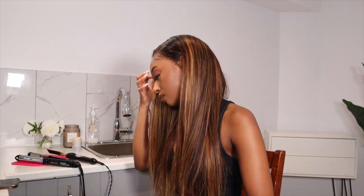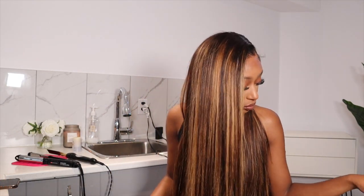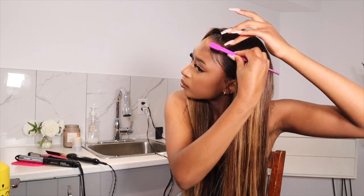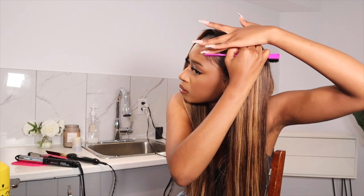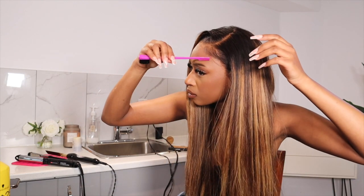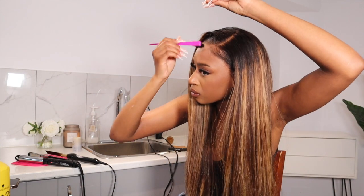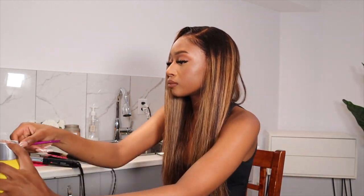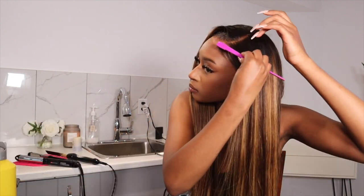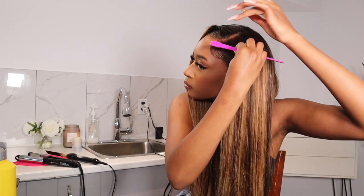Now we're done straightening the hair and this looks so good — you can't tell me this doesn't look like a leave-out, it looks so natural. But I didn't want to leave the hair super straight even though this looks really good, so I decided to go ahead and curl the ends. I'm just fixing my baby hairs with some Got2b to make sure everything stays in place.